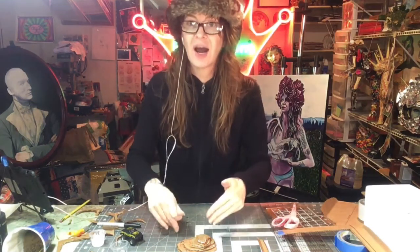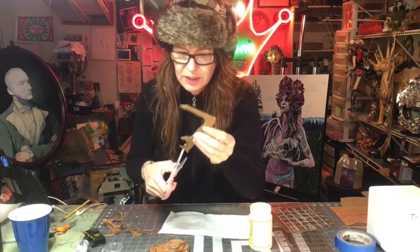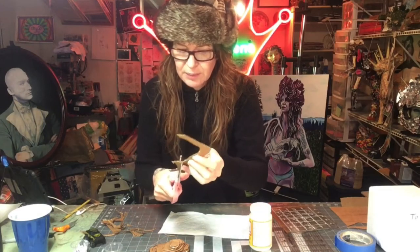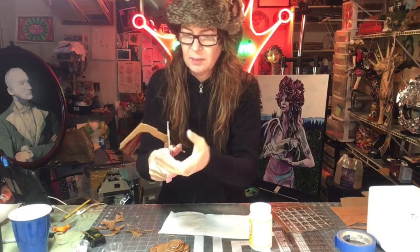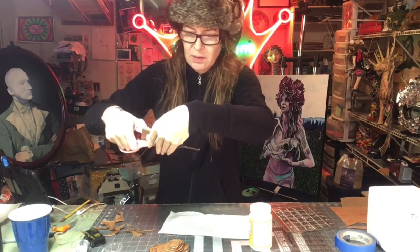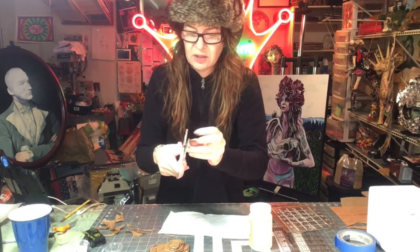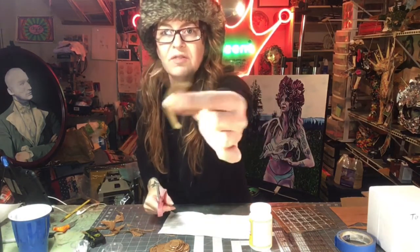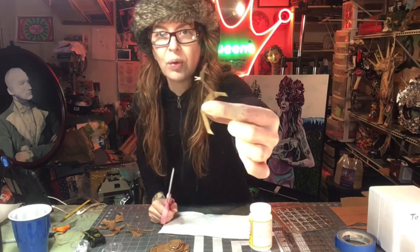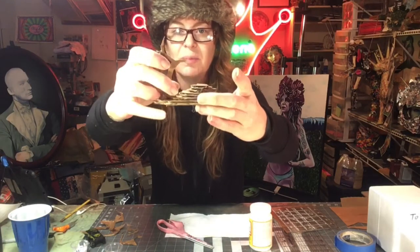Don't throw all these scraps away — you may want to use them in your project. We could make a little tree. Just cut out — maybe do another little branch up there. Keep trying. Maybe you invent a new tree. It's the scraps from just this diorama. Maybe we can paint this up and add it somewhere. Now it looks kind of magical, doesn't it?